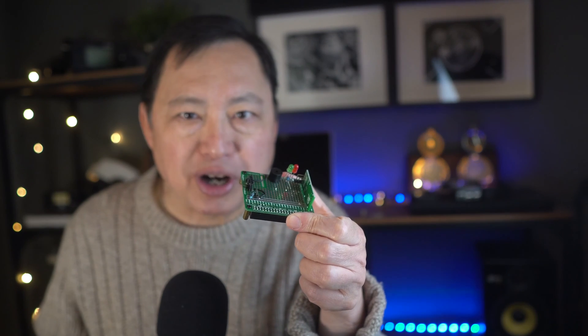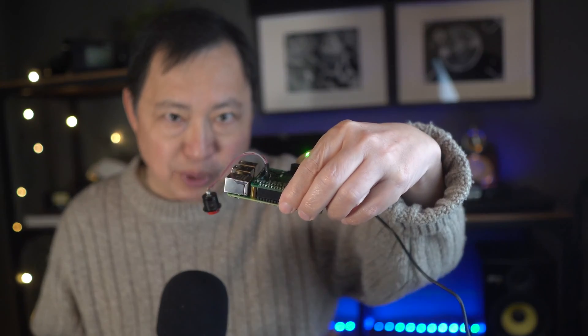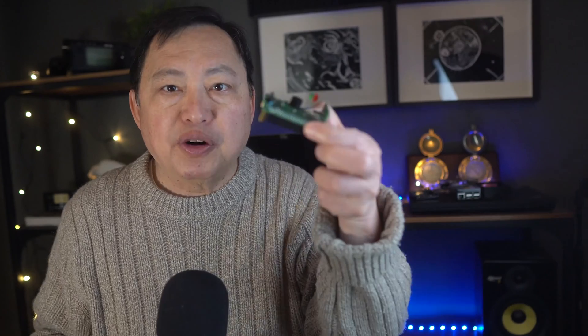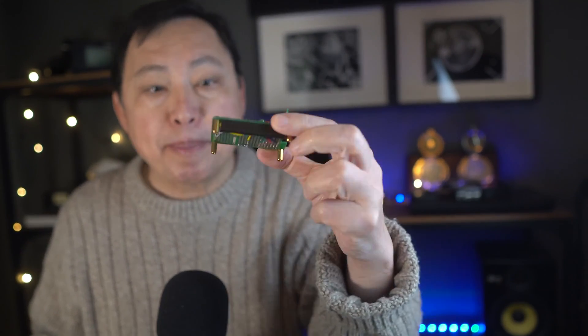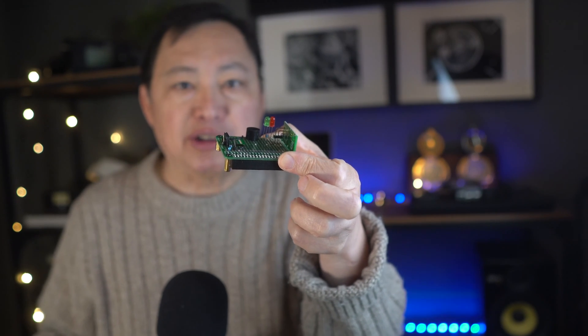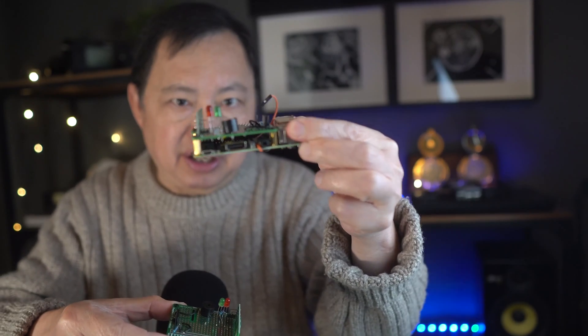Here's the device we're going to be talking about. I have it assembled here without a case so you can see what it does. First there's a circuit board that I built in a format called a Pi hat, meaning it's meant to sit on top of a Raspberry Pi as I have here.